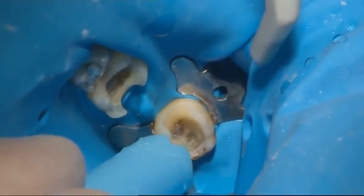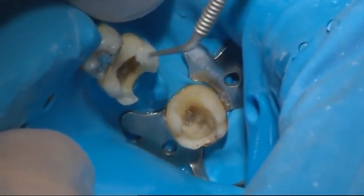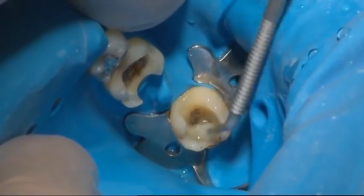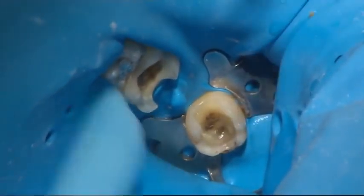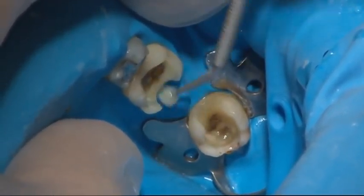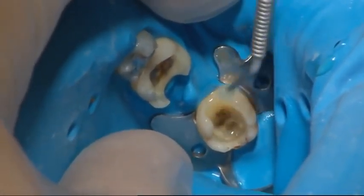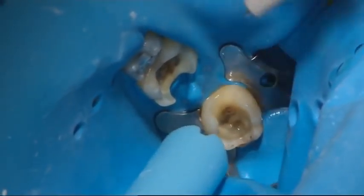The working area was kept dry during bonding and layering of composite. Use of a rubber dam is highly recommended. The teeth surfaces were bonded using separate primer and adhesive according to the bonding agent manufacturer's instructions. The bonding agent was light cured as described by the manufacturer.